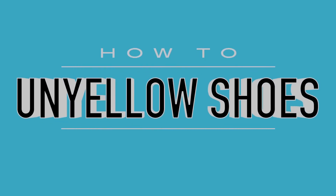Hey guys, today I'm going to teach you how to un-yellow your shoes and the supplies you're going to need are...